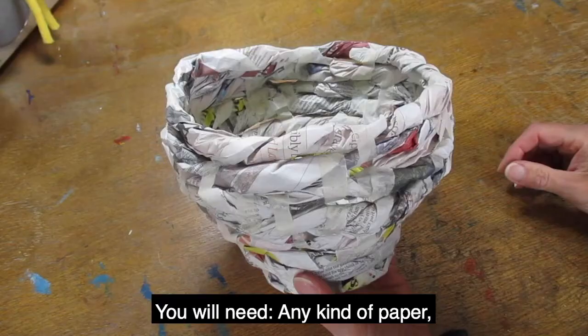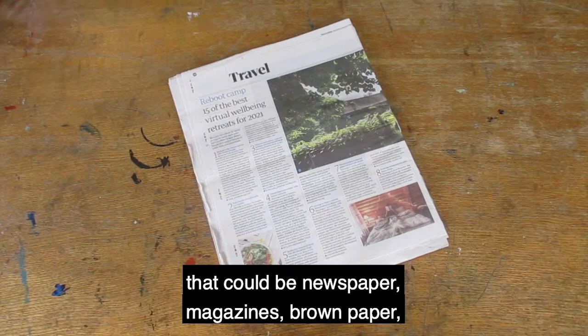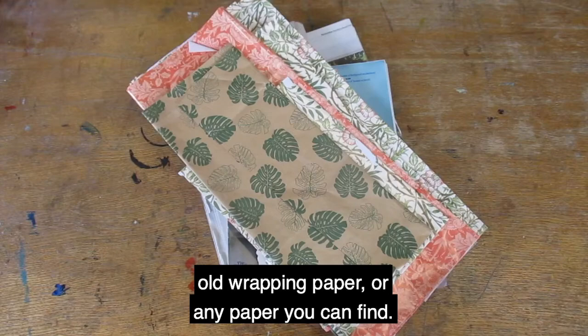You'll need any kind of paper — that could be newspaper, magazines, brown paper, old wrapping paper, or any paper you can find.